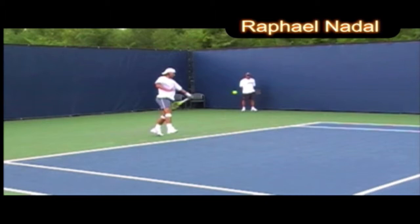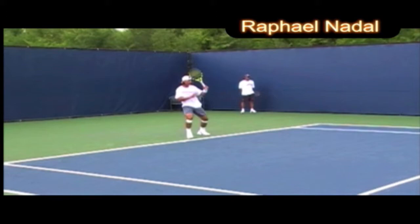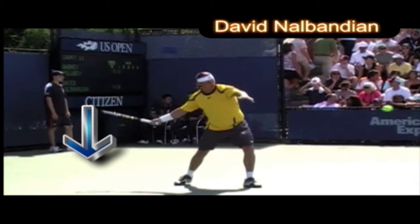Here we have Nadal — compact. He really sets up and gets nicely behind the ball, then explodes into action. He comes from at least about a foot or foot and a half underneath the ball and explodes up into contact.